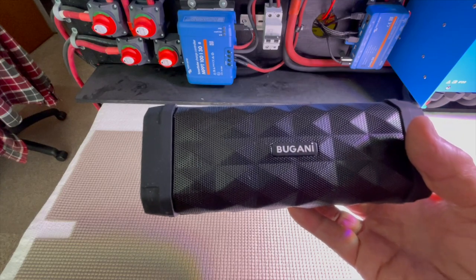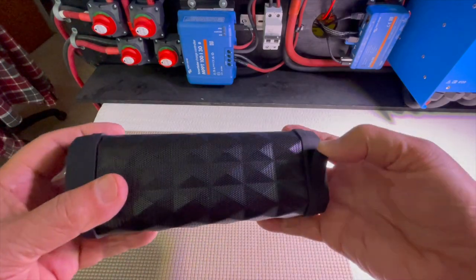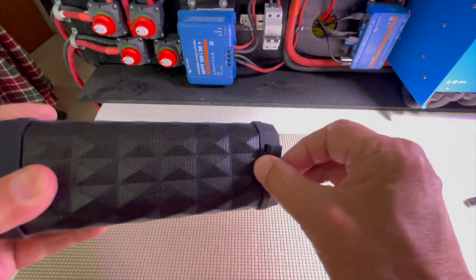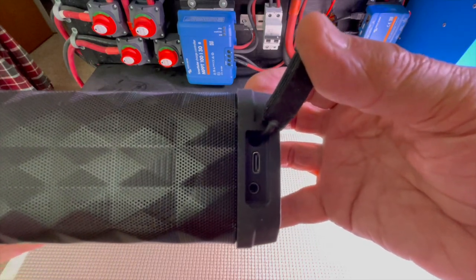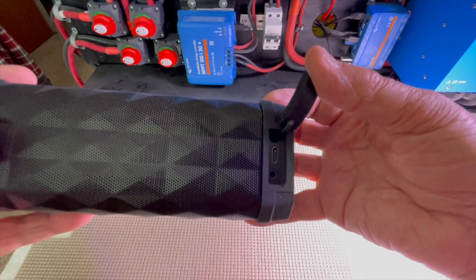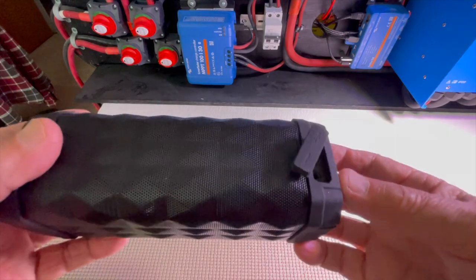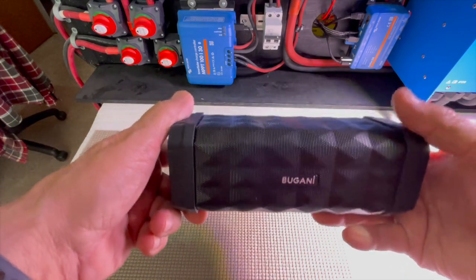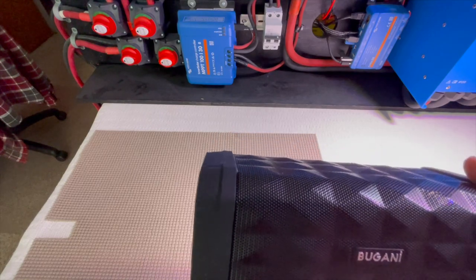For me, I'm going to be plugging in directly. It has a USB charger and a speaker jack — phono. I'll be plugging that in. The advantage of that is that I won't be putting any audio through my mic or my internal speaker.